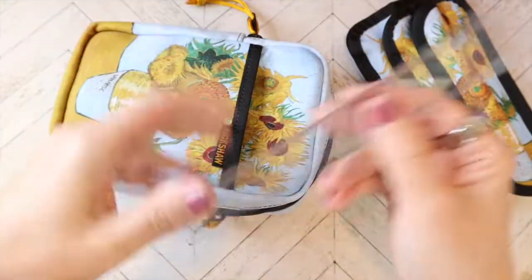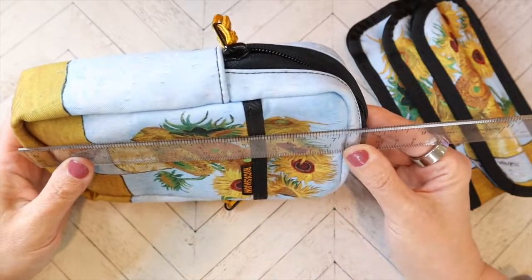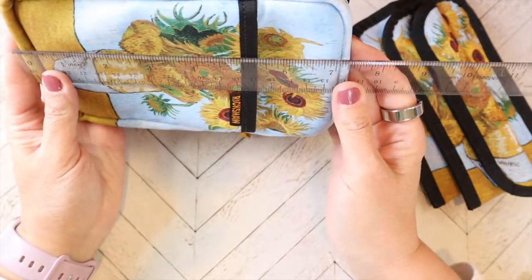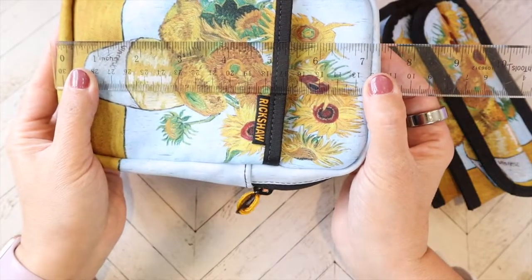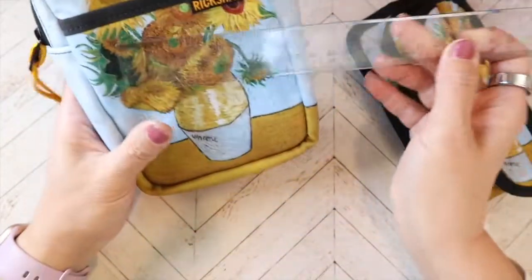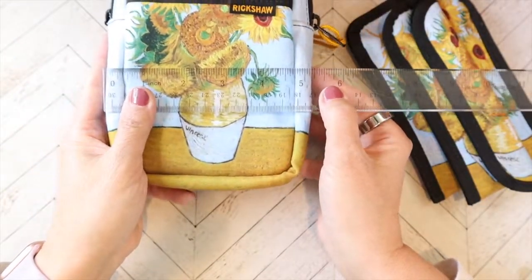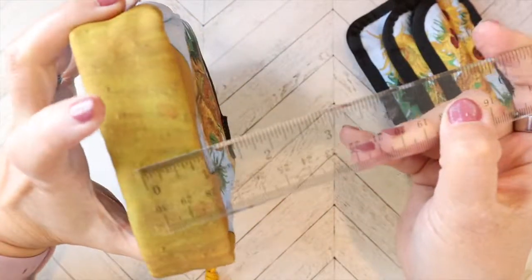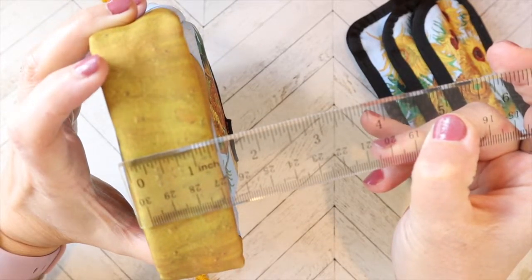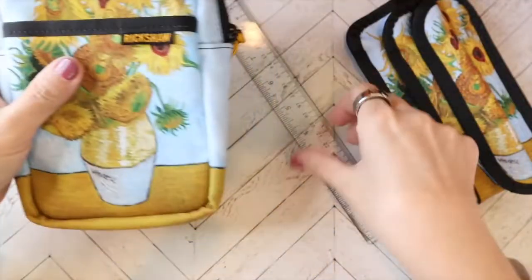Let's do a quick measurement — this is very rough, and their measurements online might be a little bit different. I would say a little bit more than seven and a quarter inches. If you kind of poke it out, it's like seven and a half inches tall. And then the base is like an inch and a quarter, a little more than that. It definitely is a good size.